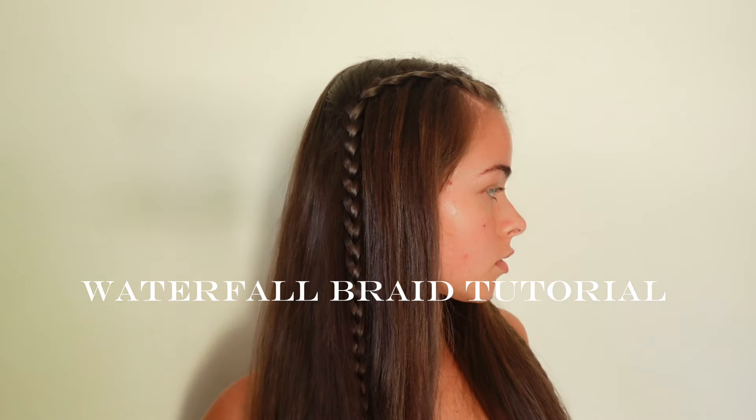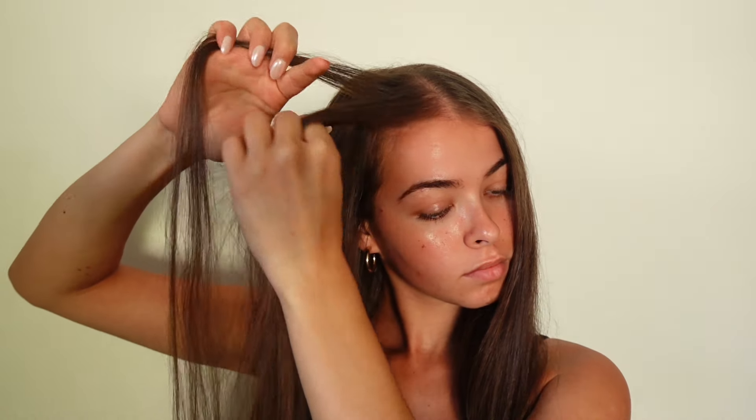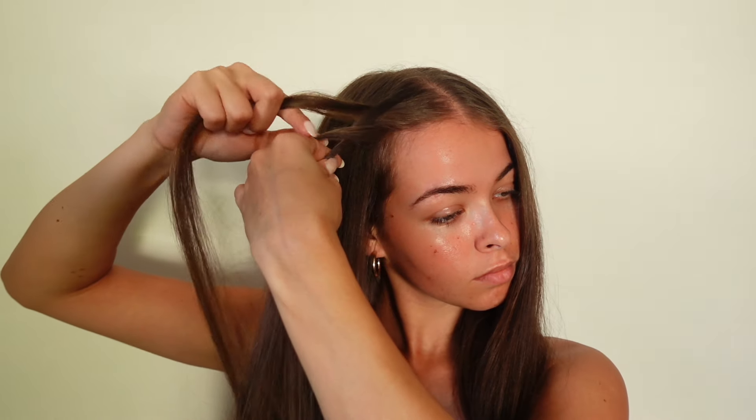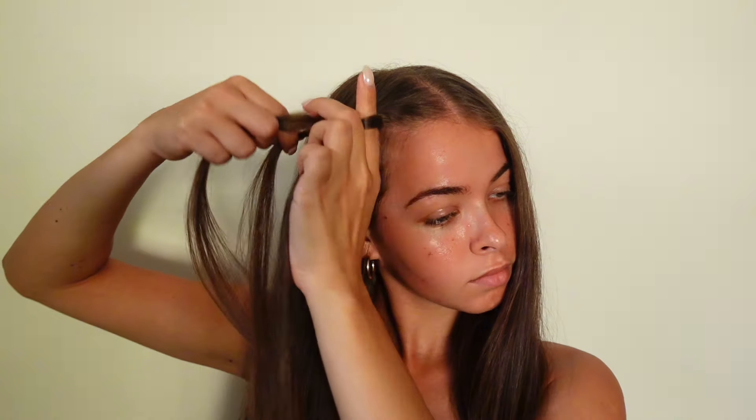Hi my darlings, welcome or welcome back to my channel. Today we're going to be doing a waterfall braid tutorial. First I'm going to take a section at the front top of my head and divide it into three smaller sections, and I'm just going to braid normally, braiding the pieces over each other to start off the formation of the braid. This is essentially going to be like a half French braid.